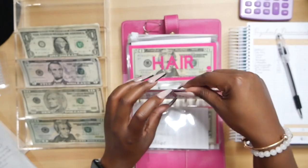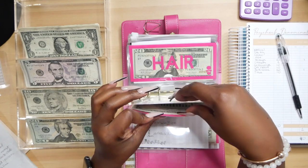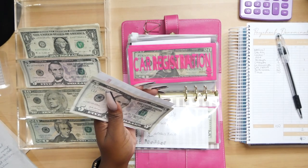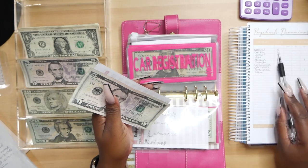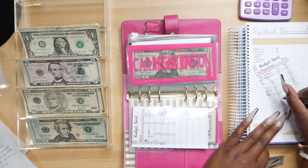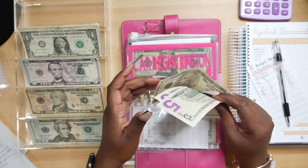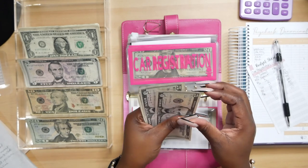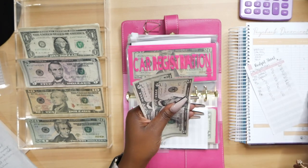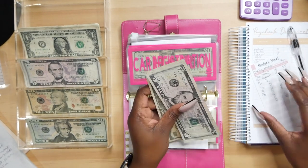Next is car registration. Car registration is going to be getting $10 — a $10 bill. We are preparing for next year's car registration. So far, we have $5, $10, $20 in car registration. My car registration is due once per year.